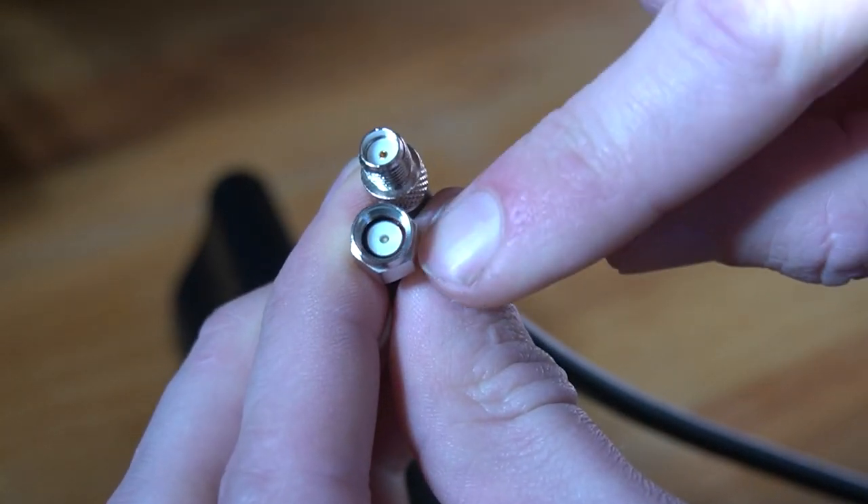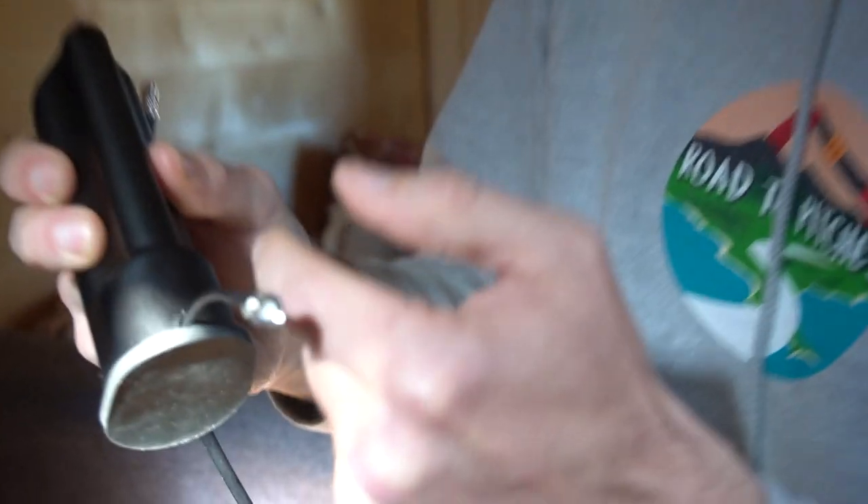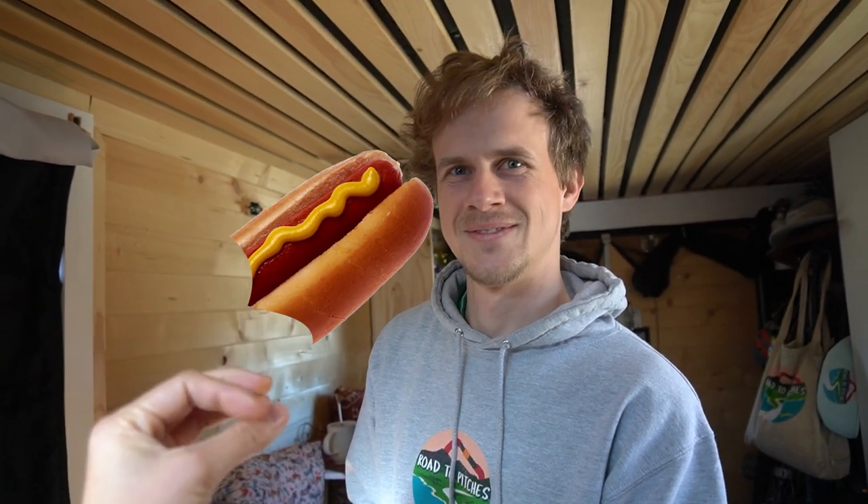But it looks like that nipple has retracted over time. We pulled on this little cable and the pin retracted into this coax cable. It's like pulling on the sleeve of the hot dog and when you bite into it, you only bite into bun instead of hot dog.